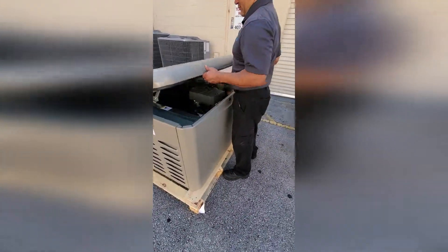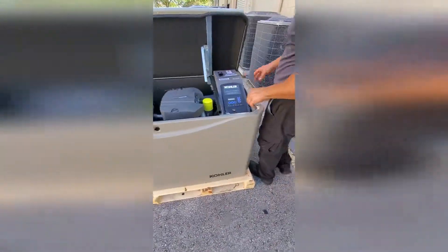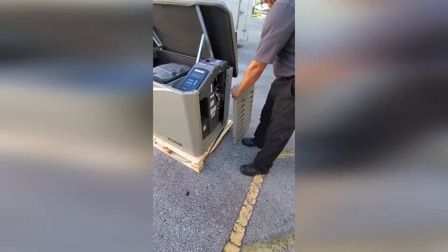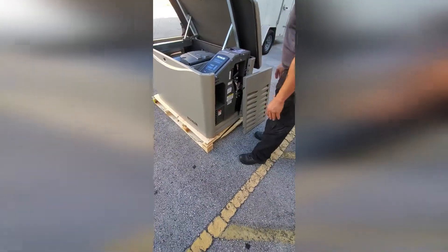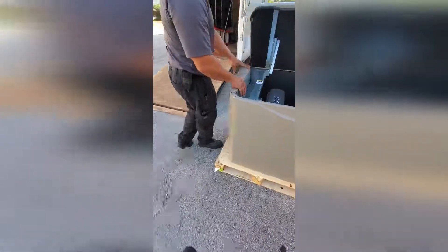I'm going to open the top door. These enclosure panels can be removed without tools to allow easy access for maintenance and service. You see how easy we pulled that panel up? Moving to the left side, we will do the same.